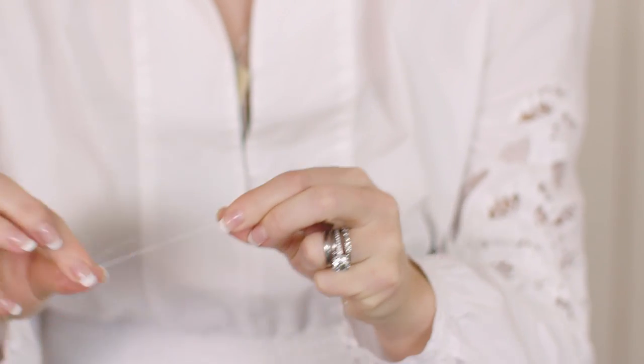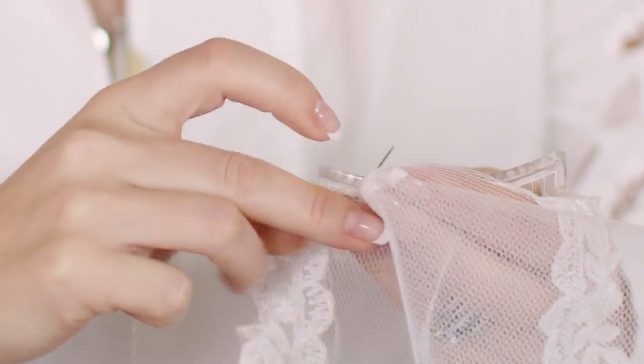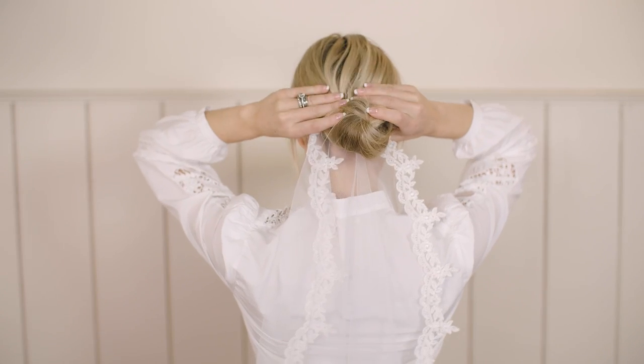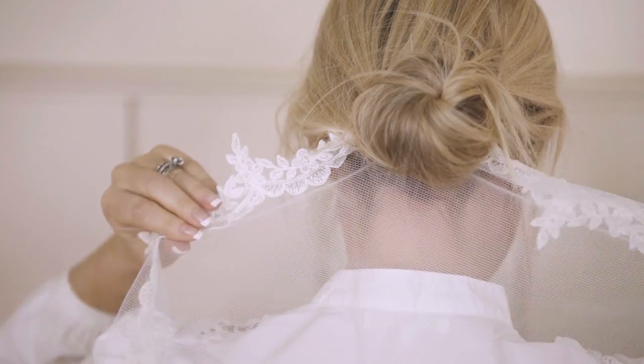If you want to wear your veil underneath your hairstyle, attach a clear comb underneath the lace and secure with stitching. You can then just push the comb up underneath your hairstyle and secure with pins if you need to.